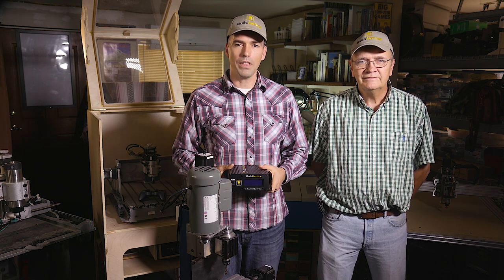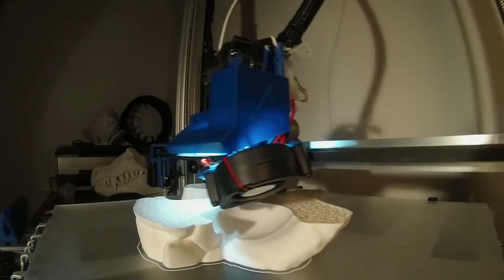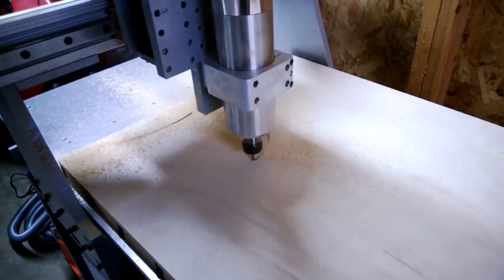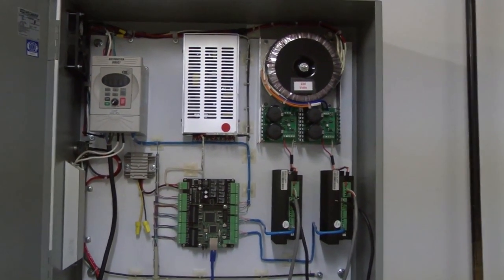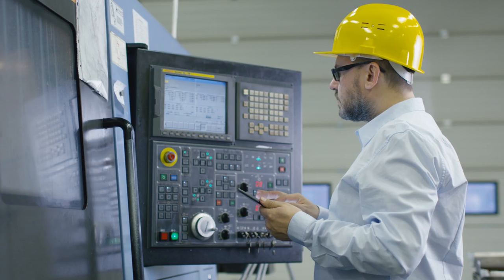Around the mid-2000s, affordable desktop-sized CNC mills, laser cutters, and 3D printers started to hit the market. These new machines allowed their users to make things in the garage that previously required large manufacturing facilities. But they involved complex wiring and lacked many important features. More complete solutions were expensive and required learning complicated software geared towards machining experts.